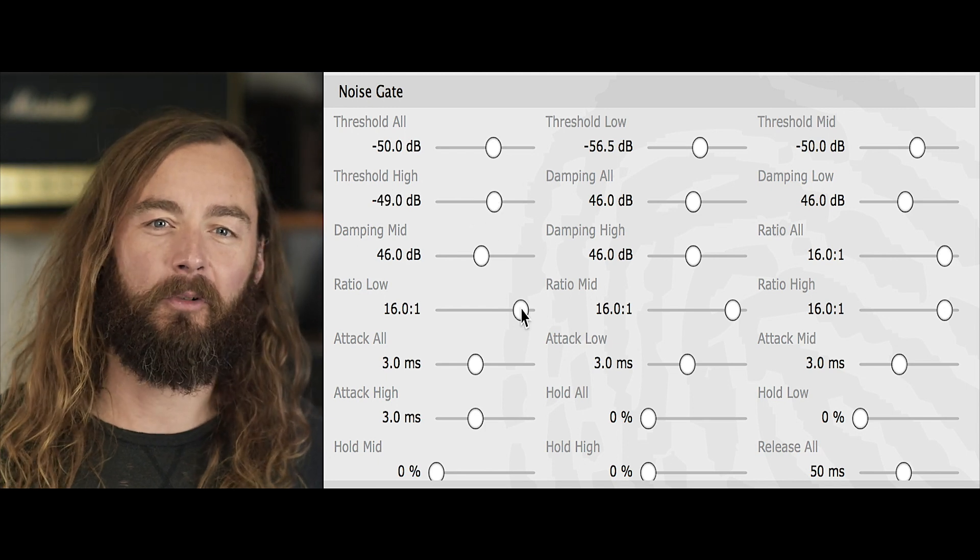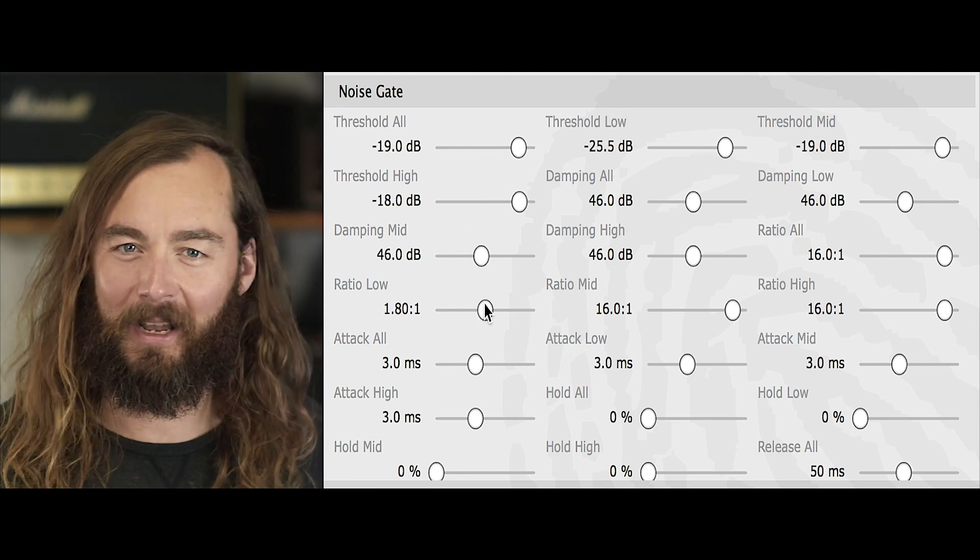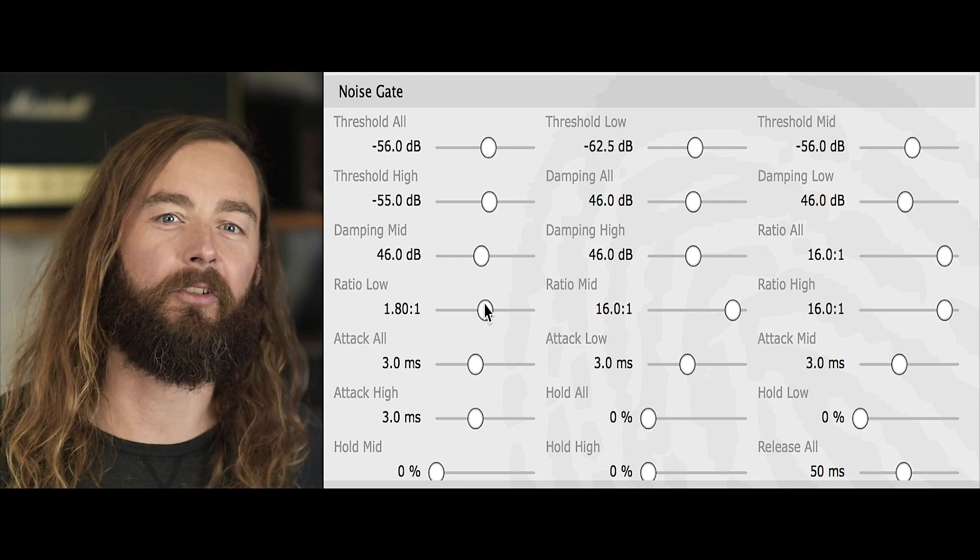This gives you a much more natural sounding gate than a full-band gate that slams the entire signal shut as soon as the threshold is reached.